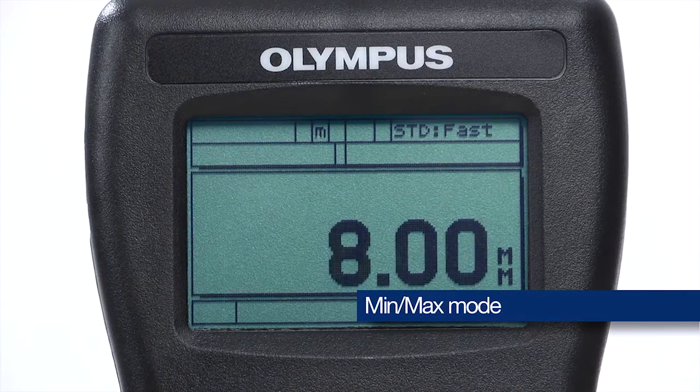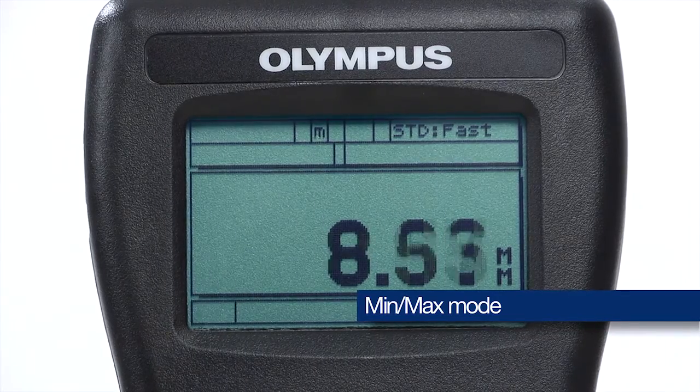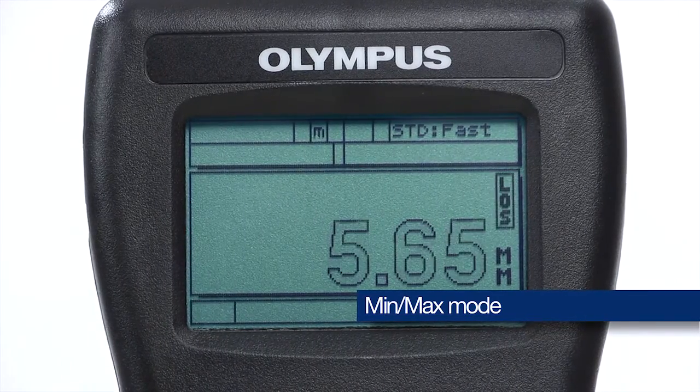The min-max feature allows the operator to scan an area at 20Hz and capture the minimum or maximum wall thickness value.